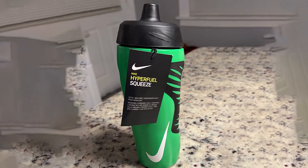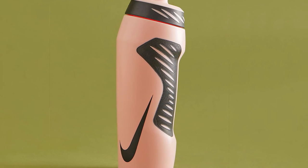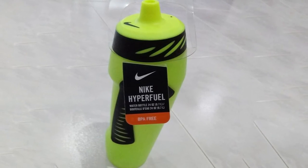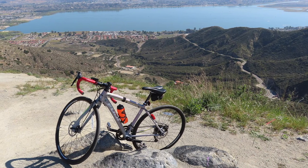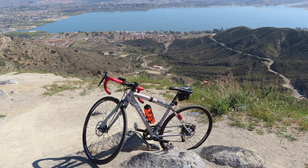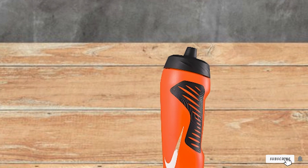Finally, the number ten position goes to the Nix Hyperfuel water bottle — perfect for those looking for something easy to use, durable, and available in lots of color options. The 32 oz capacity option holds more than most average bottles. The valve is very solid and prevents leakage, water flow is quick, the bottle has an ergonomic design that's easy to squeeze, and there are many color options to choose from.